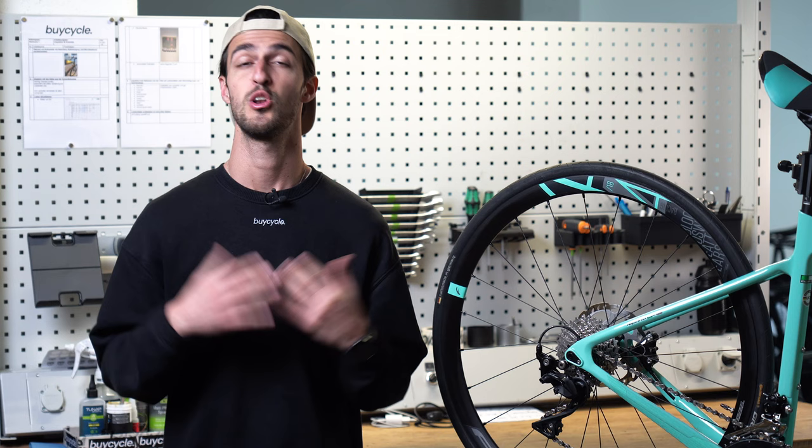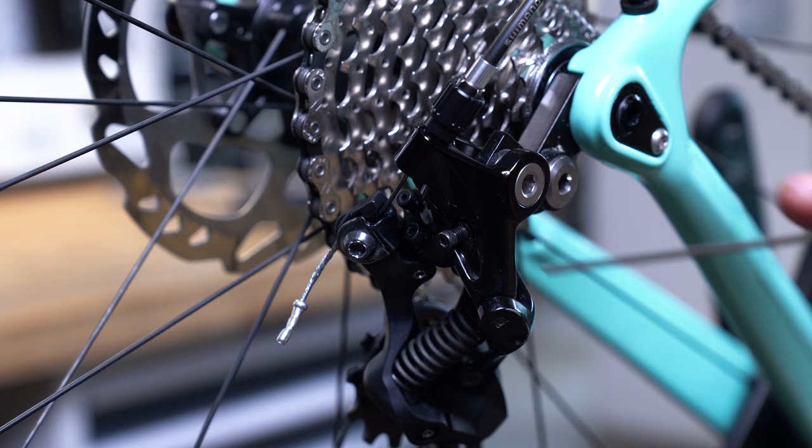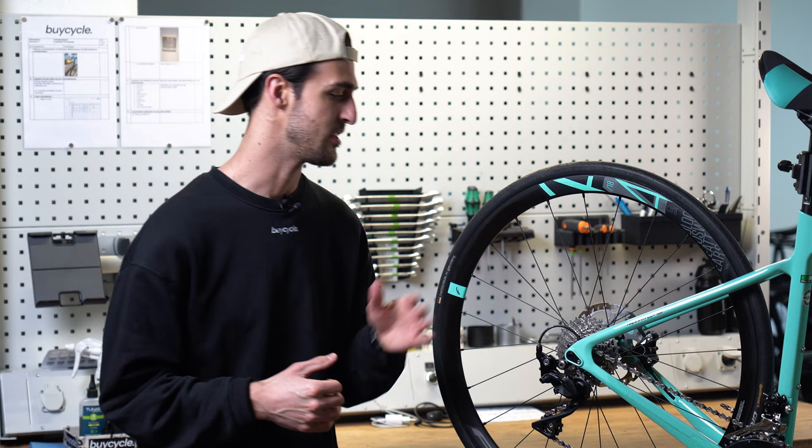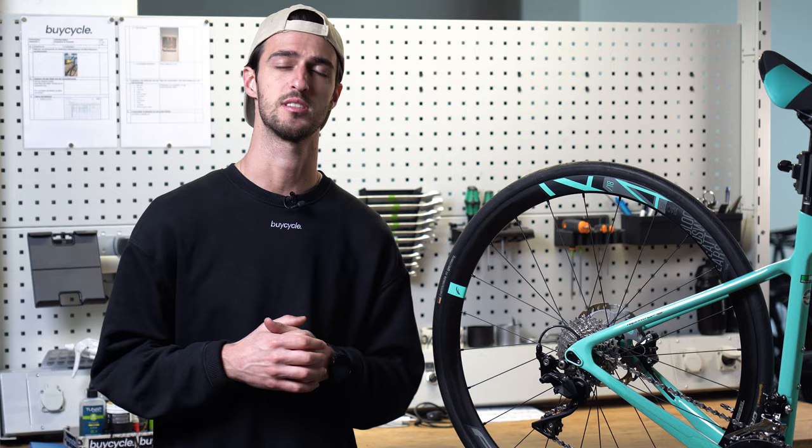Lastly, we will set the B-tension screw — however, if you are happy with the gearing as is, then don't bother too much with this step. The B-tension screw adjusts the distance between the upper jockey wheel and the cogs, and also ensures smooth shifting. The ideal distance between the upper jockey and the largest cog is usually around four to six millimeters, however you can check the manufacturer's guidelines to confirm.